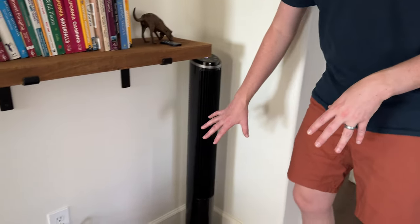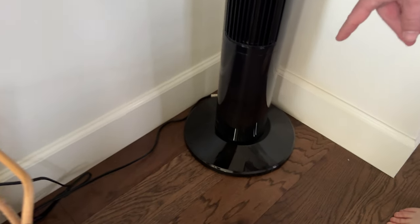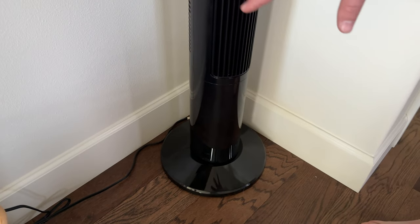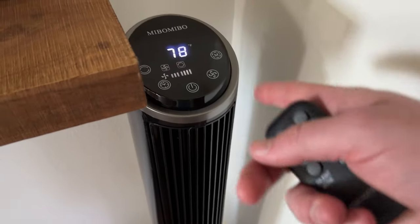When you get it, it comes in just a cardboard box. The base piece is two pieces and clips right on — it's super easy, no assembly required. You just plug it right into the wall. On the top of the fan it shows you your temperature.